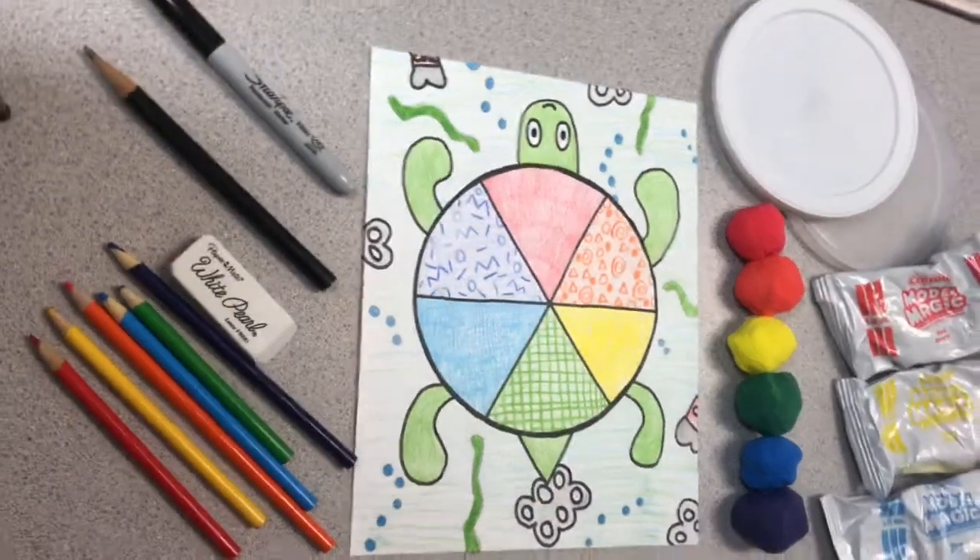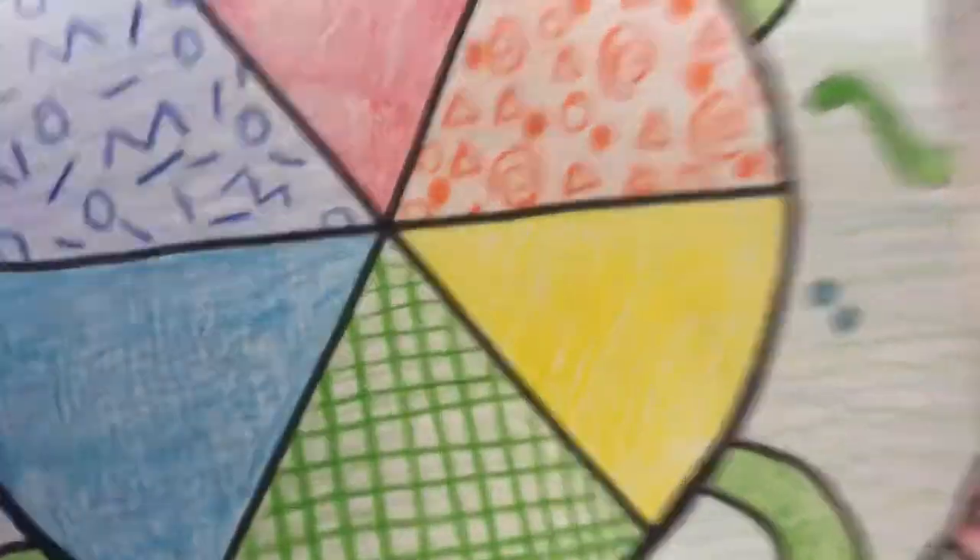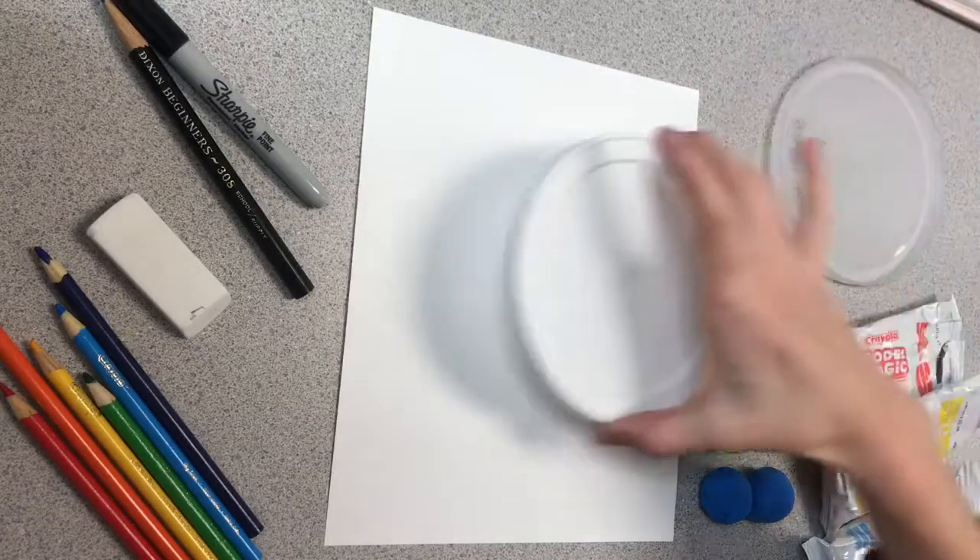Hello friends, it's Ms. Graves and today I'll be showing you how to create this sea turtle coloring wheel. You'll need pencil, paper, and coloring materials.